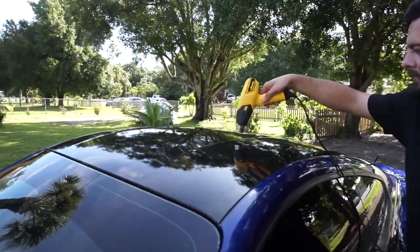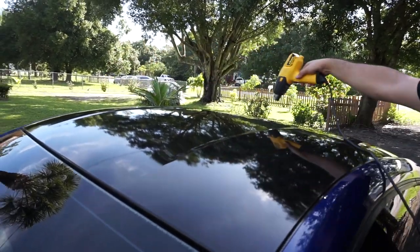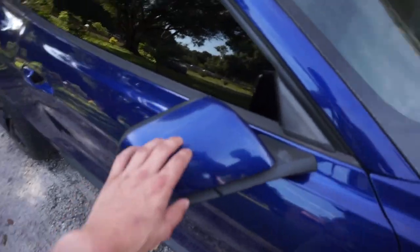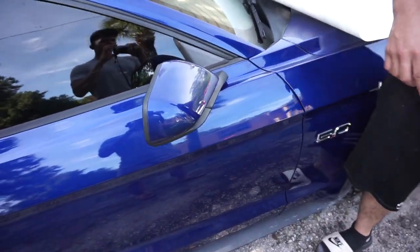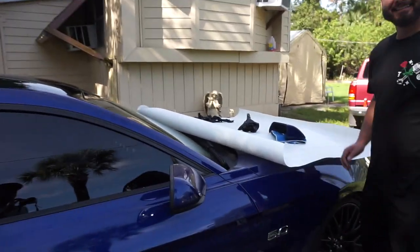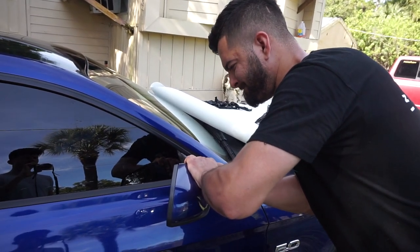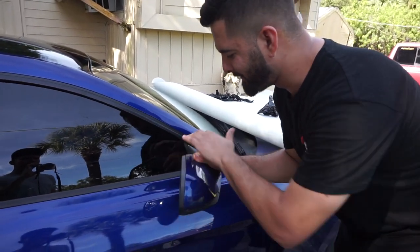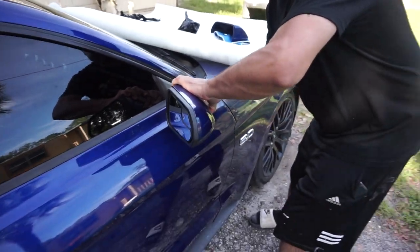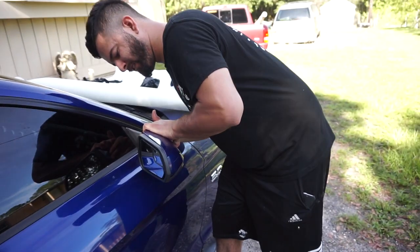There's that roof wrap install — looks pretty good, came out really clean. Let me know if you guys want to see more vinyl wrapping videos. Next up we're probably gonna do the mirror caps and maybe take these off too — if they break we'll get new carbon fiber ones.